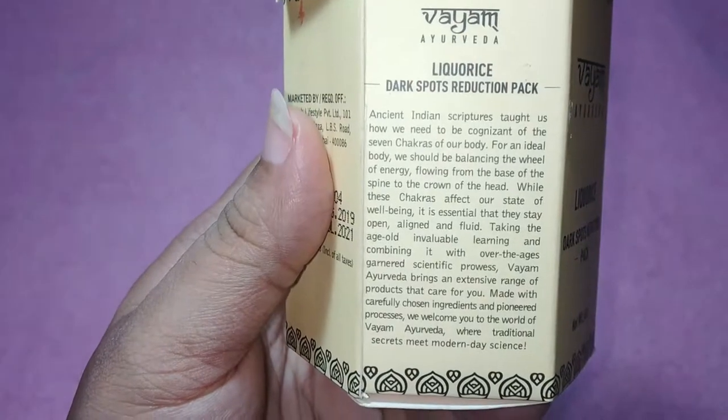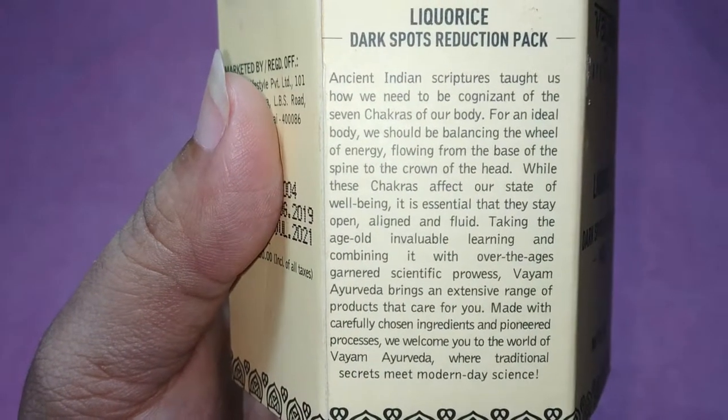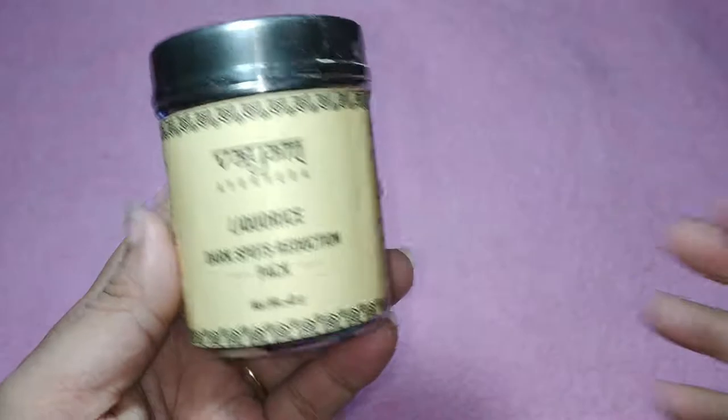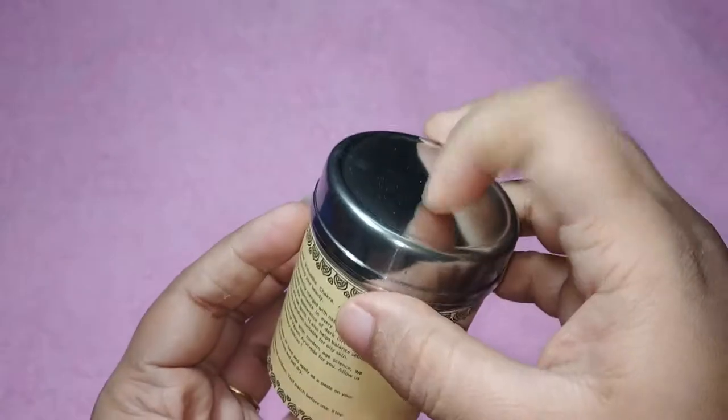First of all, I would like to talk about the packaging. The packaging is absolutely stunning because the cardboard on top does not have any plastic lamination, and even the container inside is made up of stainless steel, so there is no plastic in this.